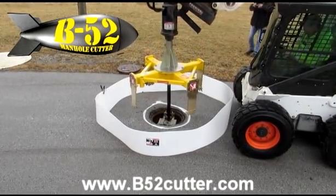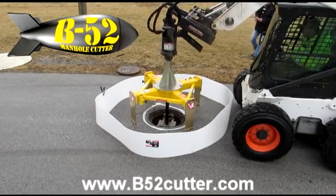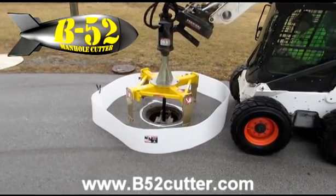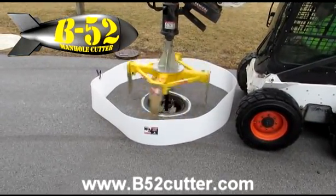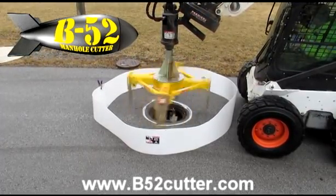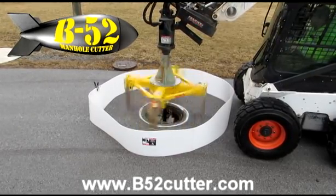The cutter extractor operates on common equipment that most organizations have, either a skid loader or a backhoe. Skid loaders work well. It uses a standard auger drive and requires no modification to the hydraulic system of the machine. It will cut through concrete and asphalt without any lubricants, and lifts the frame and surrounding road material with no manual labor.